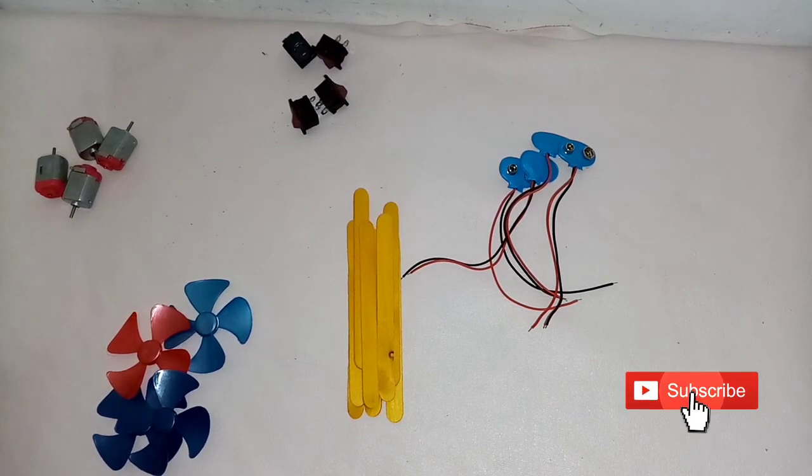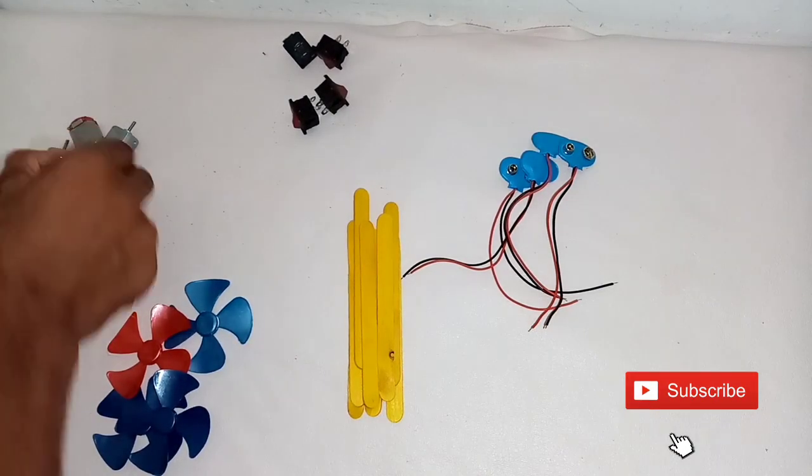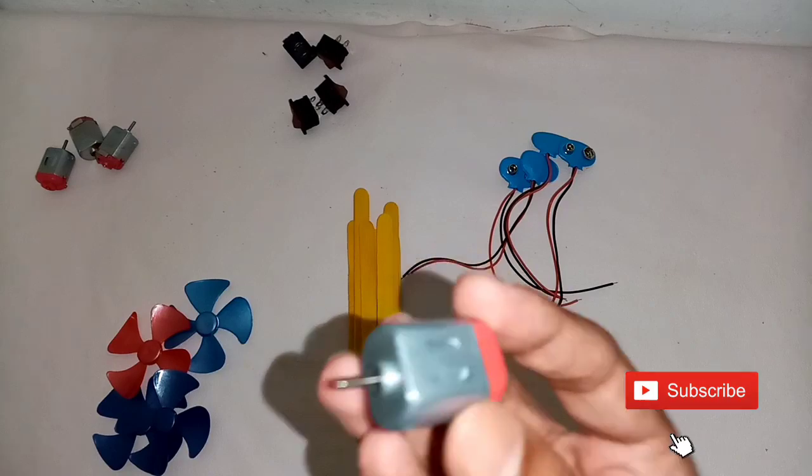Our drone is not wireless. It has mini motors — there are 4 mini motors.